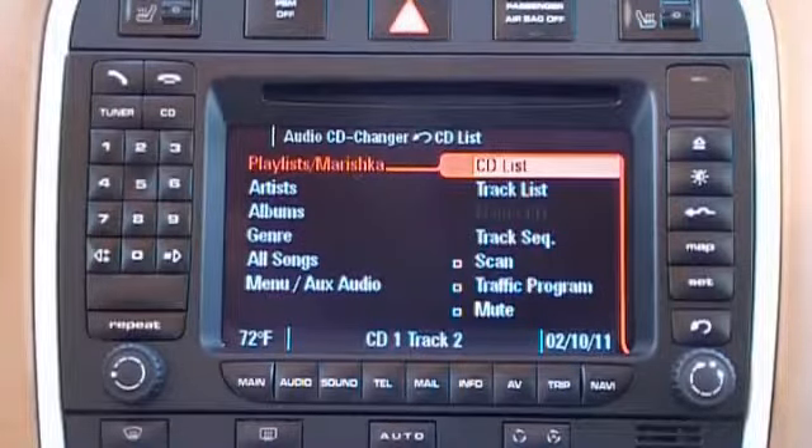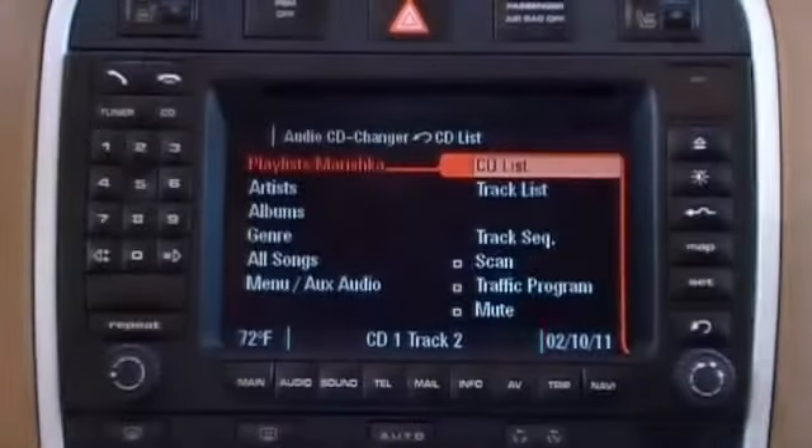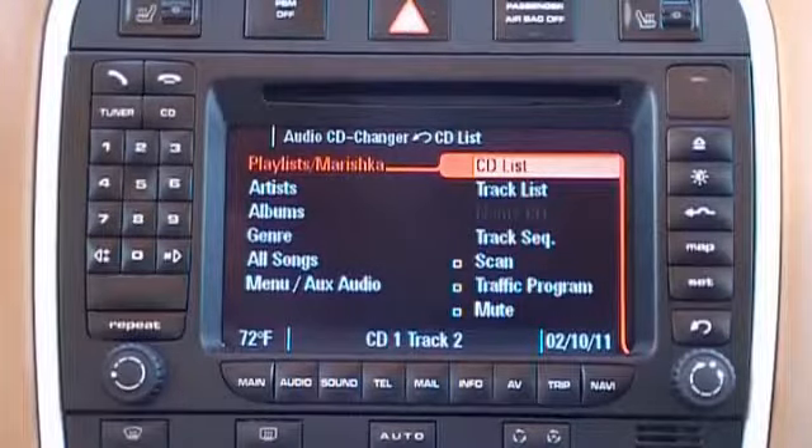Currently our iPod is locked, and if we look at the iPod itself we see the Mobridge logo across the iPod. The Porsche PCM screen shows six discs corresponding to various categories within your iPod, with disc 6 being our Mobridge menu and aux audio CD.